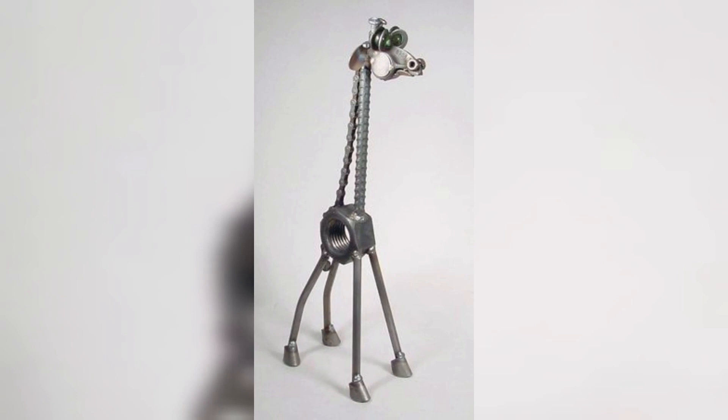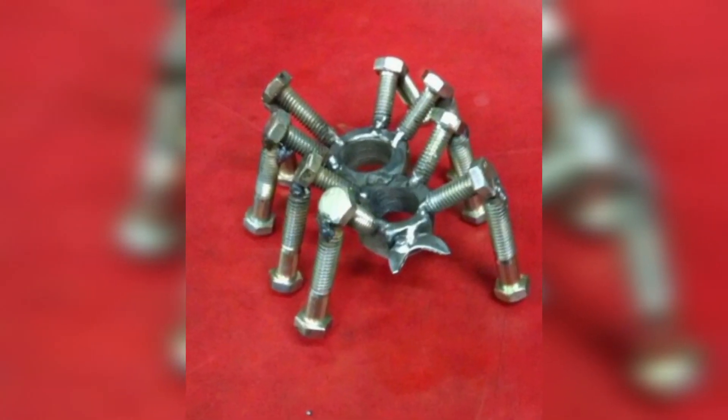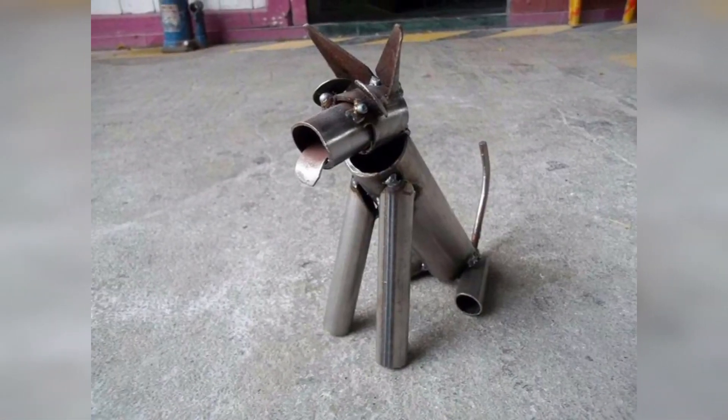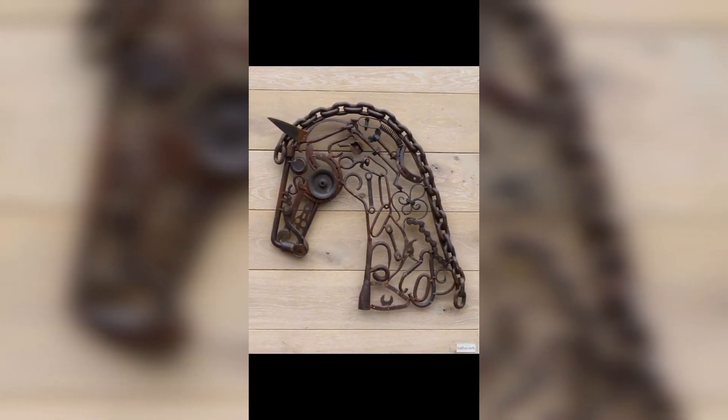Invest time in capturing high-quality images of your metal animal sculptures. Use natural lighting and various angles to showcase the details and craftsmanship of your creations. High-resolution images can significantly impact a buyer's decision to make a purchase.